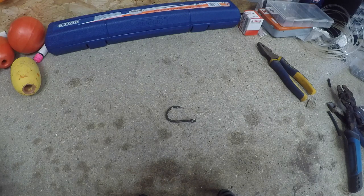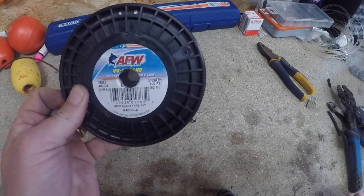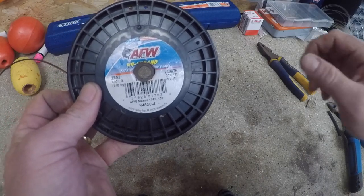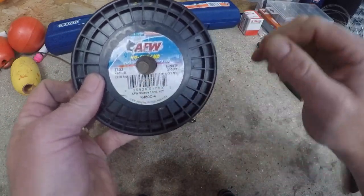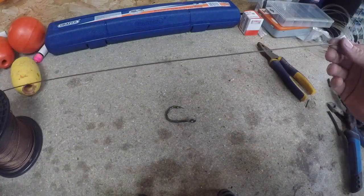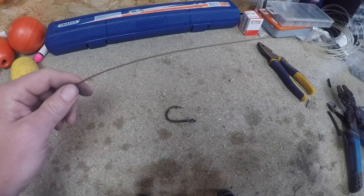What we need next is some cable. For threshers you want an all-steel cable trace. I like American Fishing Wire - use them if you want, don't use them, but that's my favorite. 480 pound test, and that's seven-on-seven, so that's 49 strand cable. We want five feet or less for the biting trace.